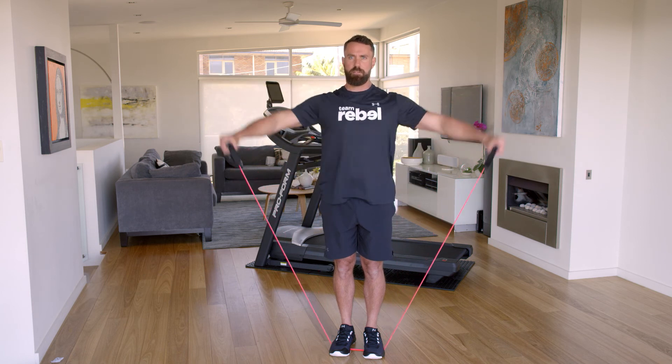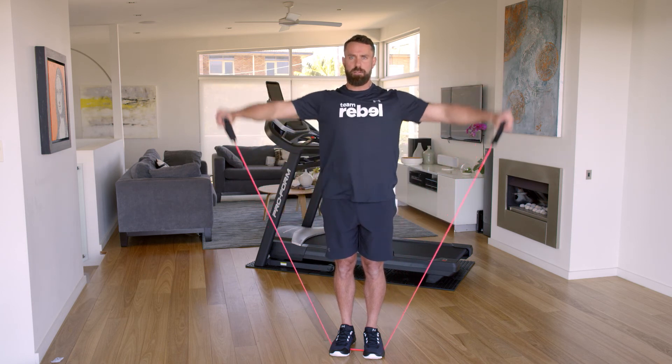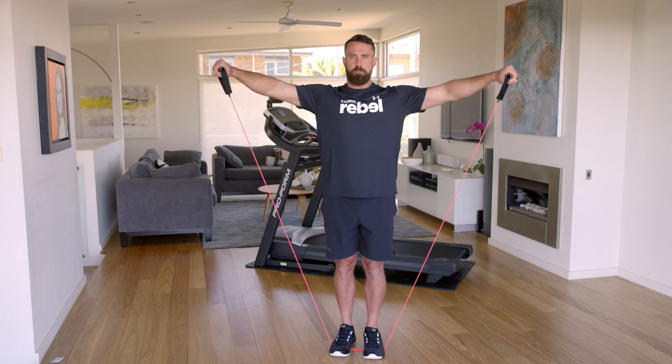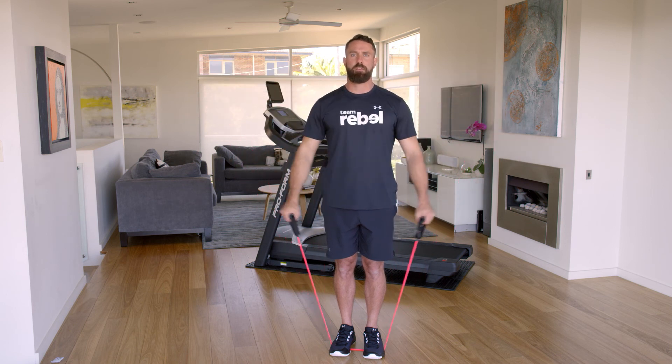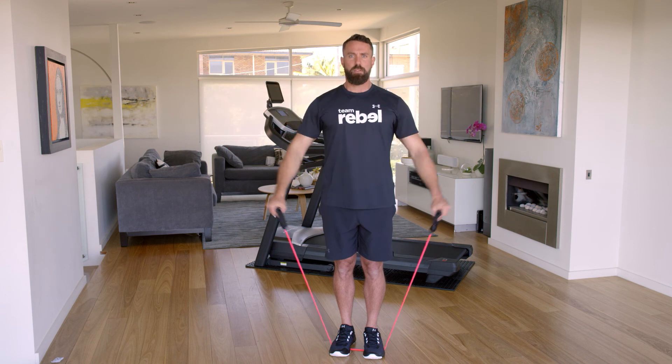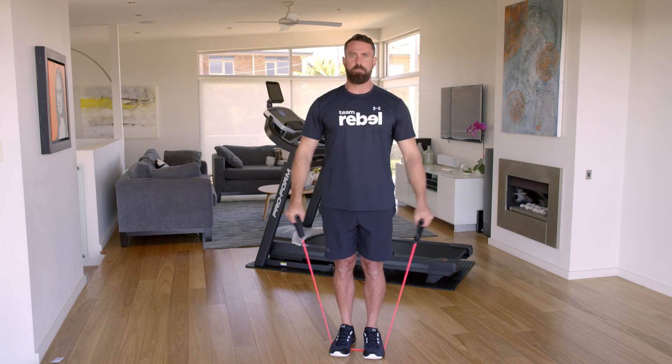With both handles in each hand, keep them by your side, ready to start the exercise. With hands by your side, lift your arms straight up towards your shoulders, keeping your arms as straight as possible. Always aim for the same height, lowering slowly to keep your shoulders engaged.